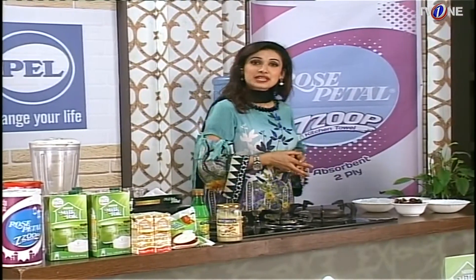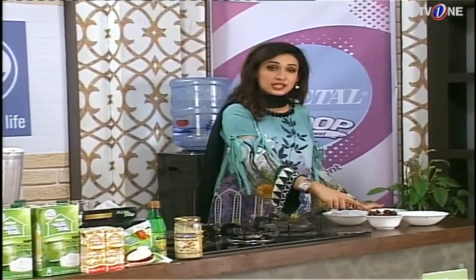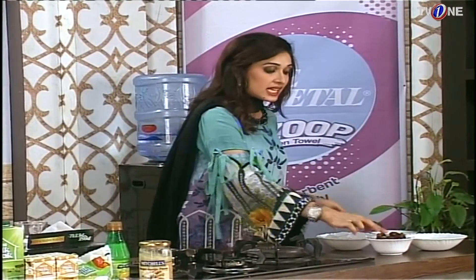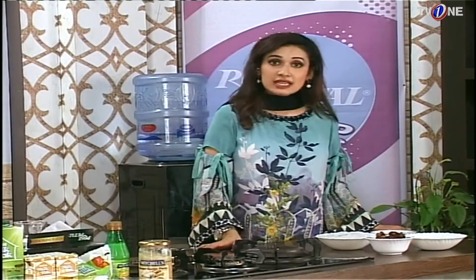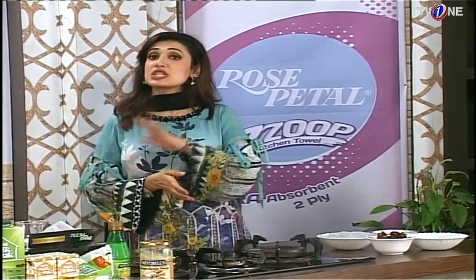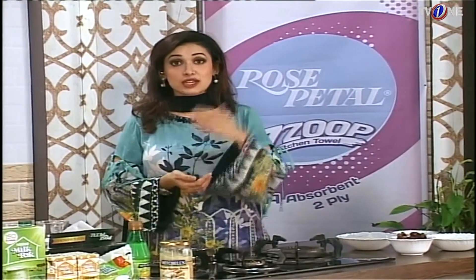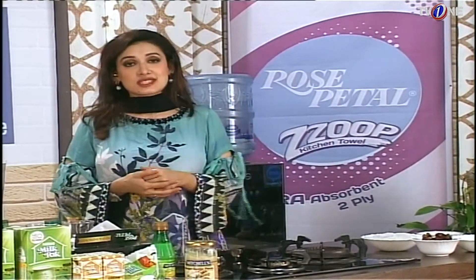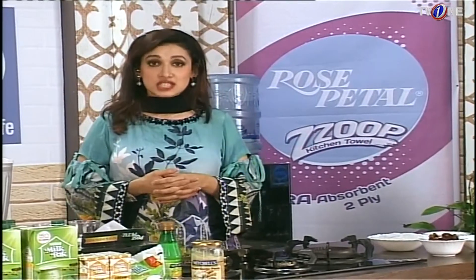Let's note the ingredients. First, we need dates — about 10 to 12 dates. We need vanilla ice cream, 2 scoops of chocolate syrup, and 3 tablespoons of water. We also need Nestle Milk Pack. We will not add extra sugar because dates are already very sweet, so no extra sugar is needed.